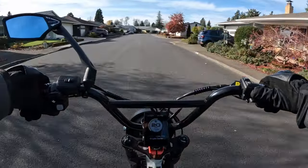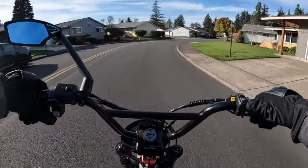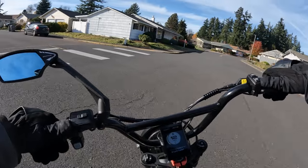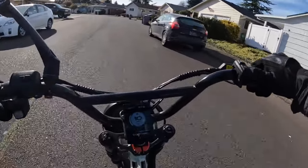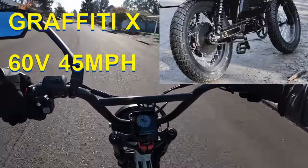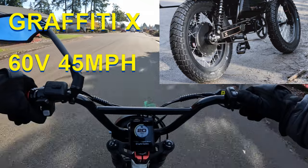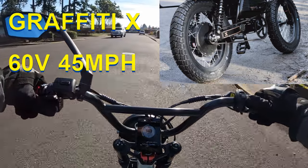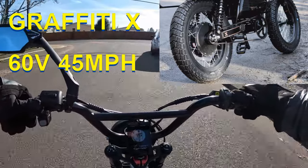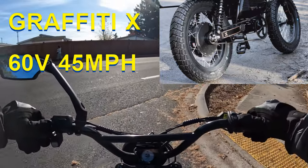Welcome back to the channel. On this video, I want to give an update on the Lyric Graffiti X. I did a recent video talking about that, and now that it's becoming more clear as to what that bike is going to have to offer — as far as specs and all — I've got some more updates on that.